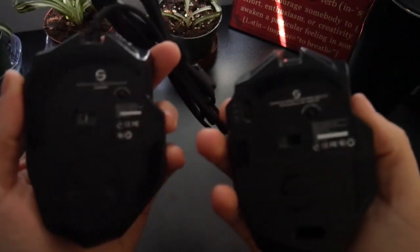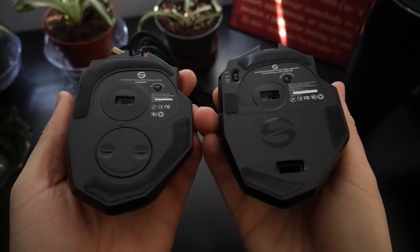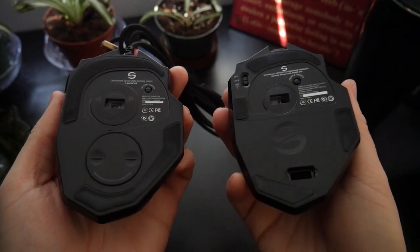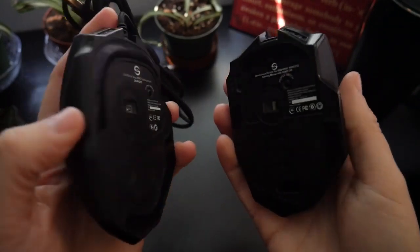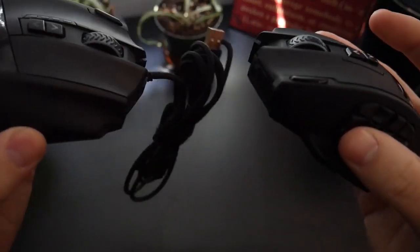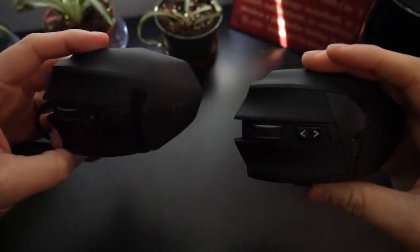Taking a look at the wireless mouse, you can see that Utec kept the same ergonomics and 16-button layout as the original wired version, but replaced the wire with a USB-C charging port and added a battery pack where the removable weights were on the wired version. I'm sure there are a few other minor modifications internally for the wireless transmission as well.